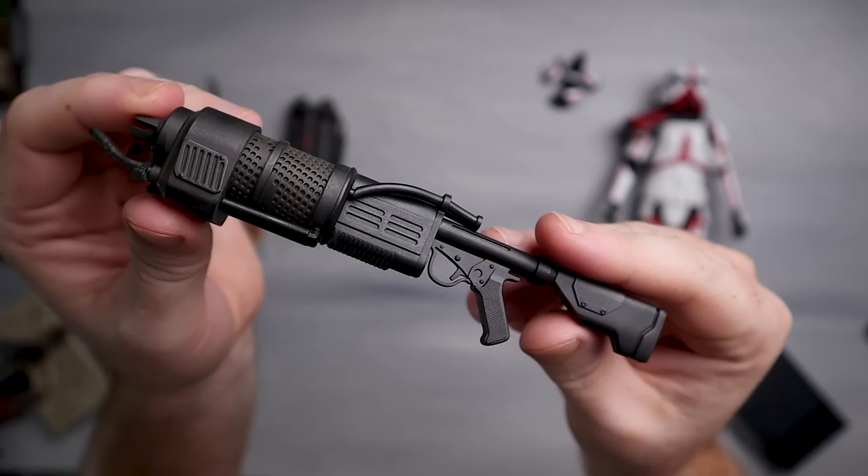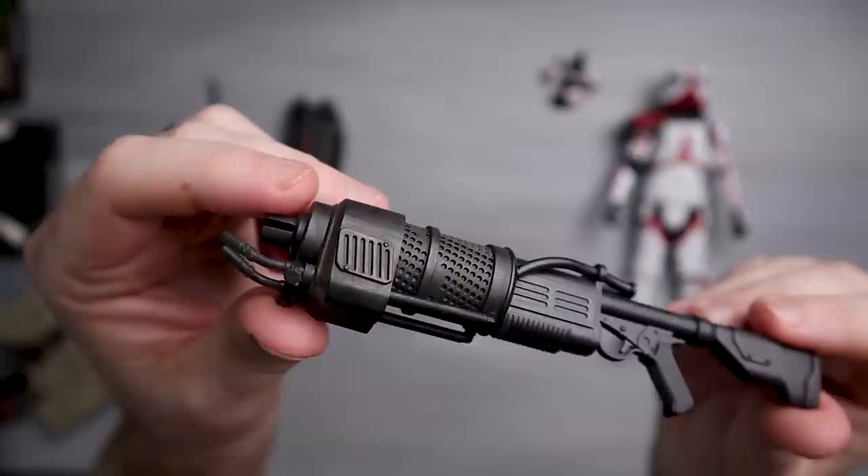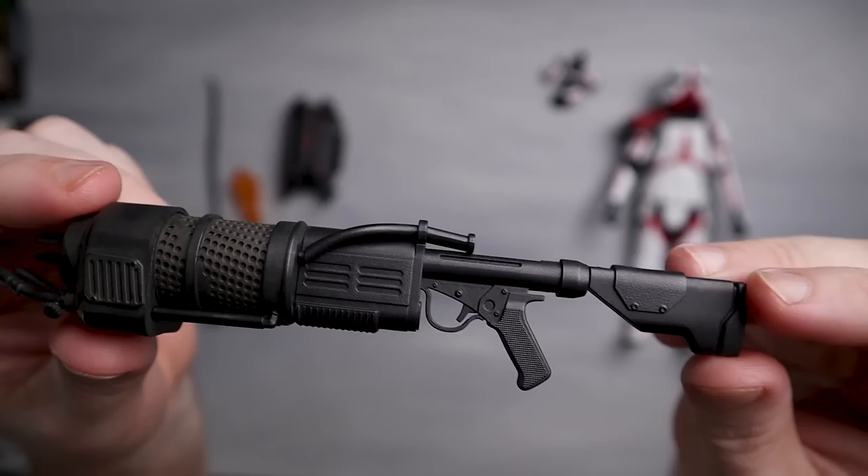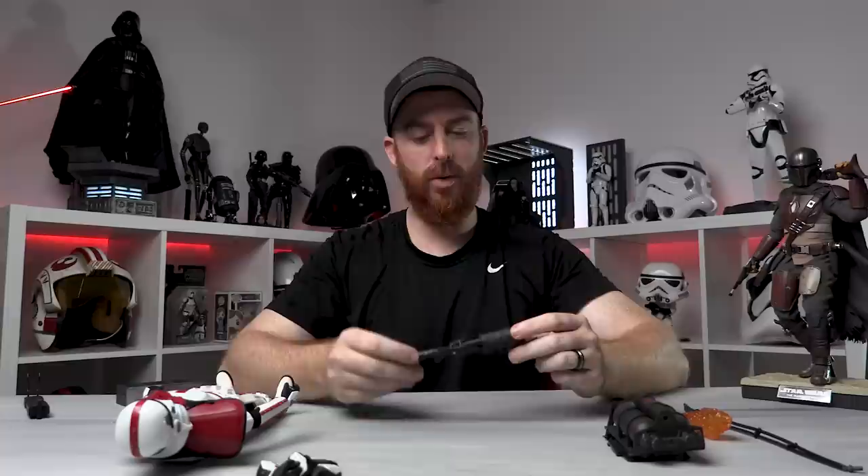Now the actual blaster flamethrower rifle — I expected a lot more paint apps on this. I'm a little disappointed. This should have more paint detail. The stock actually slides back — bump stock — but this area should have some bluing going on where it's been used. The design is okay but the paint apps are definitely lacking.